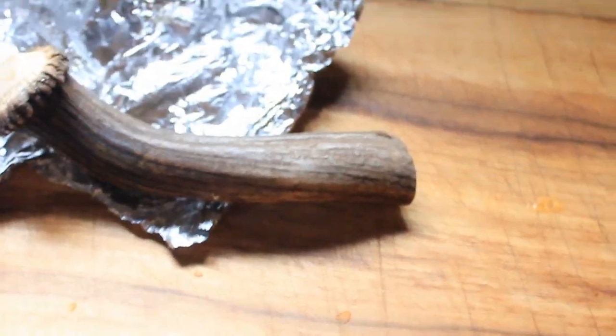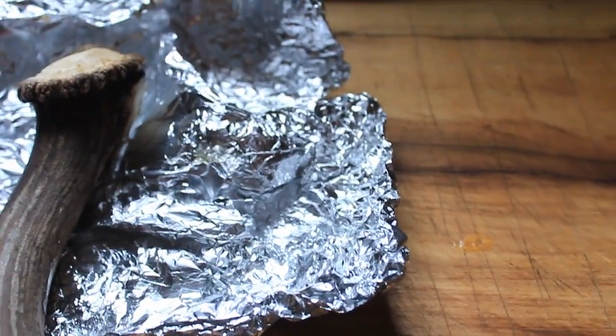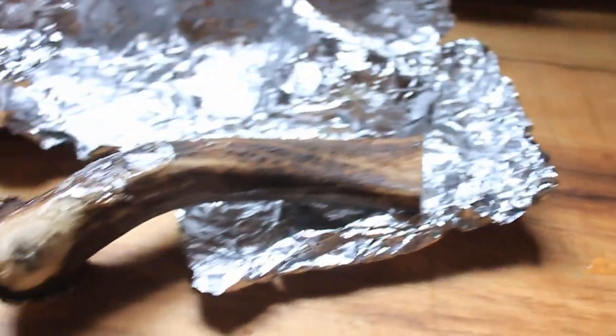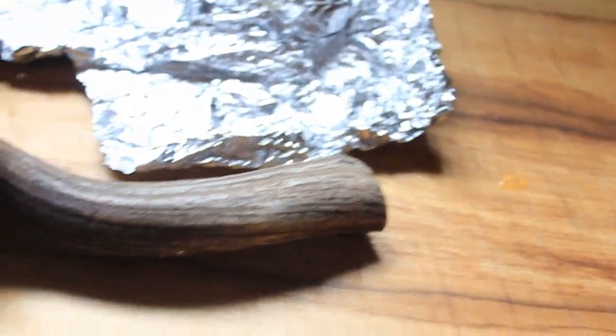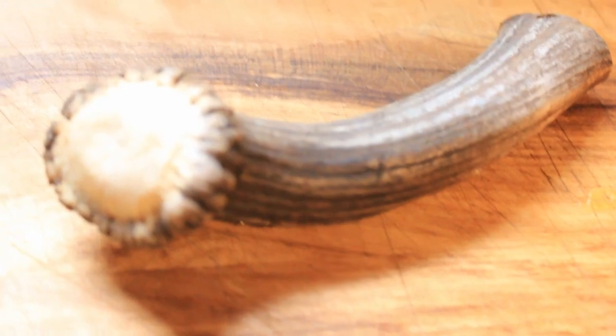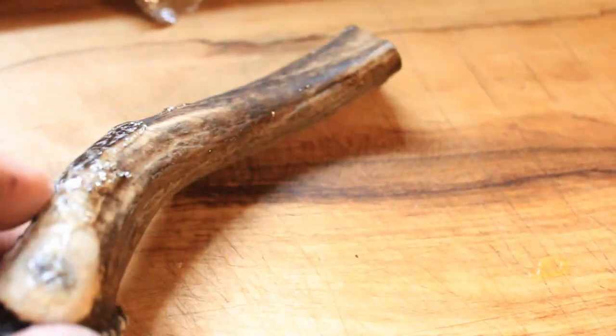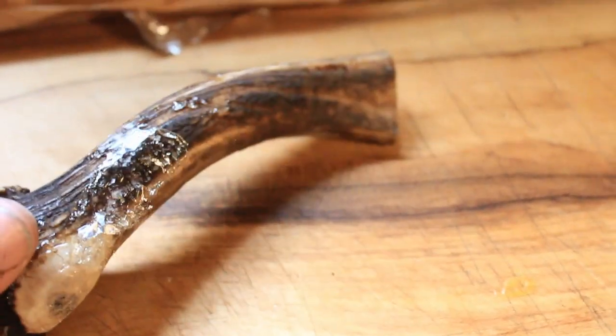We've been in the oven now for a good hour and a half. Here we go — let's just unwrap it. There's a little bit of resin residue to scrape off, which will come off easily. It's still a bit hot to touch, but it's put on a fair bit of weight — probably almost twice the weight. There's a nice look at the bone texture, but that residue will just pull off really easy, and we have our stabilized antler.